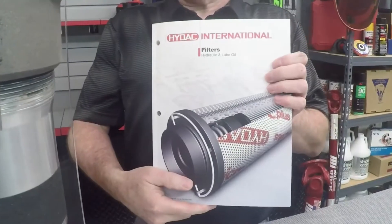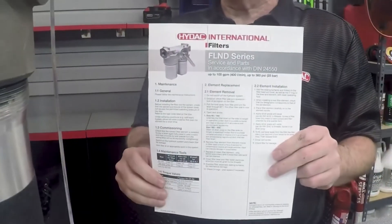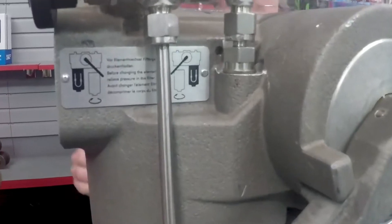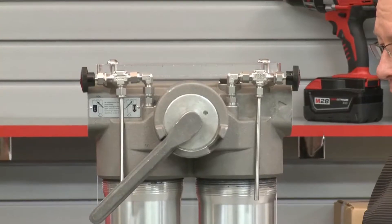Be ready to refer to your catalog page for the filter and also the service manual, because you need to know the required tools and torque values for your particular filter. To know which side is operational, you have to look at the pictogram on the front — that will tell you exactly which of the bolts is operational at this point in time.